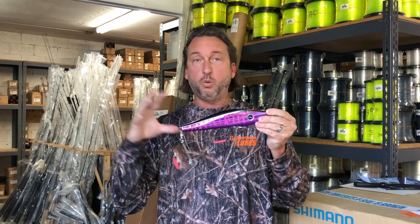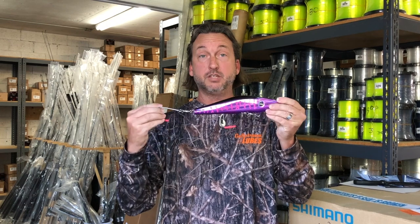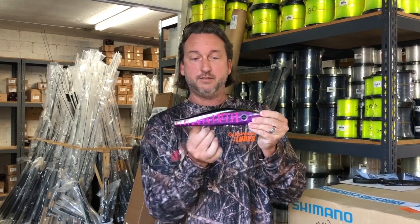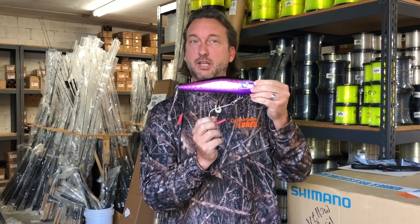So while you're trolling and that Wahoo comes up, you have a better hookup ratio and a better chance of catching that Wahoo with two hooks, instead of just having that one hook hanging down and not really having anything to hang on to.